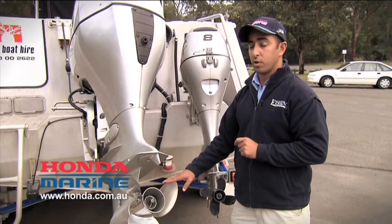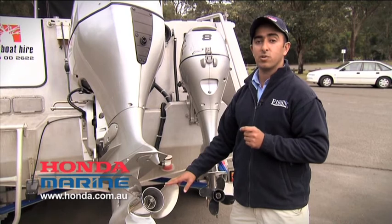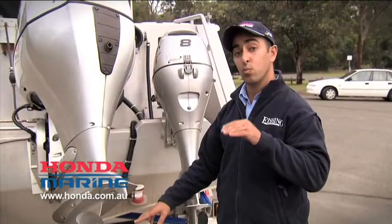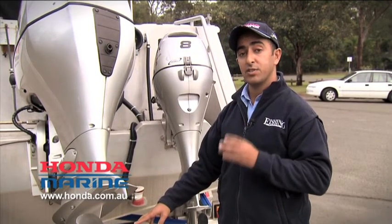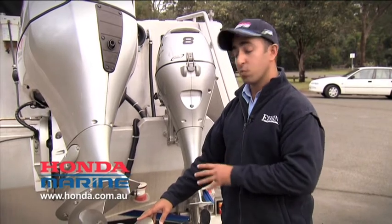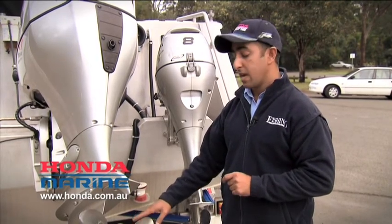To ensure that your engine is correctly propped, you would consult your engine operating manual and check for the manufacturer's recommended wide open throttle specification. Then you would run your engine in the water and safely operate it at wide open throttle, trimming the engine out as far as you can without the engine ventilating, recording your maximum RPM and checking that against your owner's manual and manufacturer's specification. If it's within specification, everything's fine. If it's not, consult your local marine mechanic and investigate further.